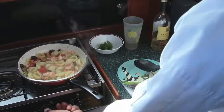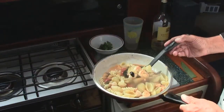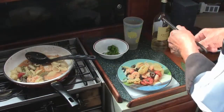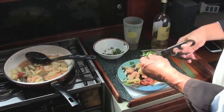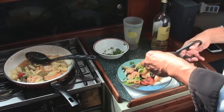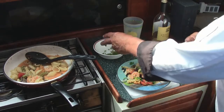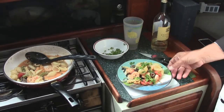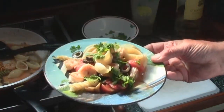Alright guys, I think we're done — we're going to shut that off. Still a little bit of liquid but that's good. Plate that up. A little bit of fresh parsley — maybe I'll cut that up just a little bit more. What do you think guys, you ready to eat? I spilled some of that.